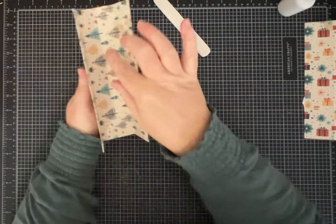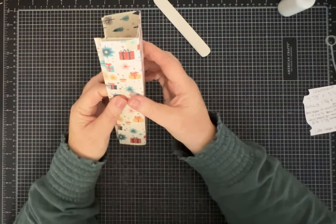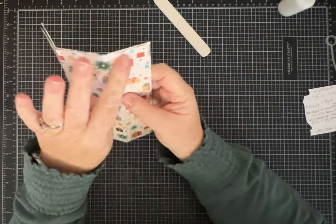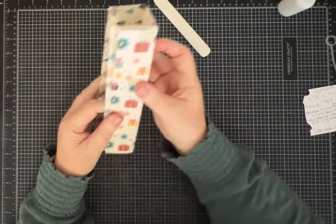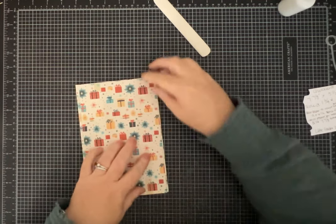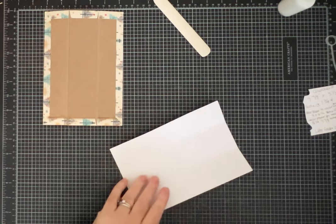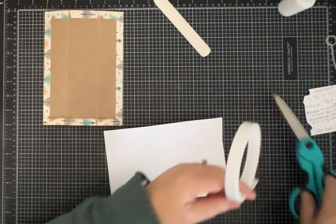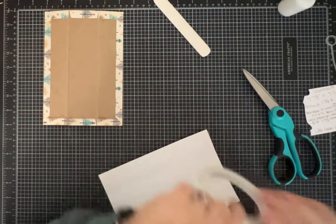I'm being generous with my glue — I don't want this to go anywhere. I don't want whoever ends up with this journal to have it come apart. This is going to be the inside spine; the signatures will be coming out of here, and this is the outside. So now we're going to do the same thing. We are going to line this up to cover this up — none of this is going to show, just this part. You want to make sure you get it lined up where it's scored on the cardboard and scored on your paper.